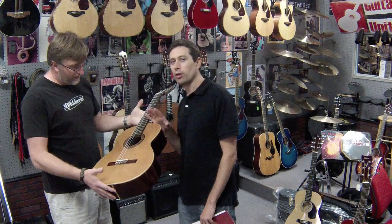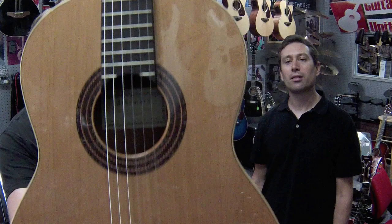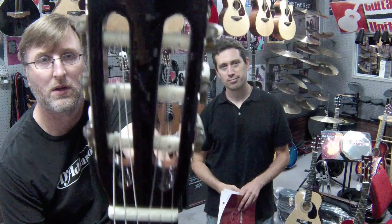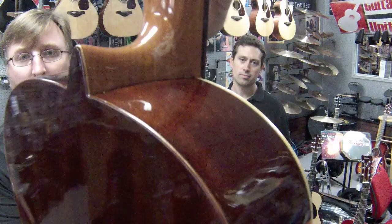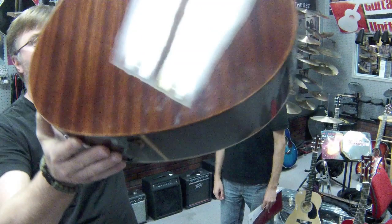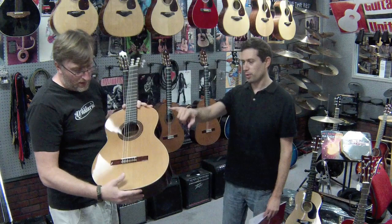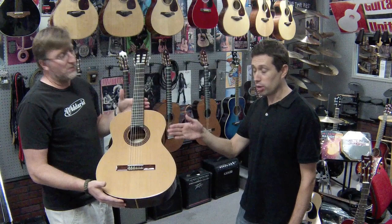This one is the 1C model, which is the entry model of the Alhambra Guitars. This one in particular has a red cedar top and mahogany backs and sides — solid cedar top, rosewood fingerboard, traditional 2-inch nut width, mahogany neck. It's got a really cool design back here on the neck joint that integrates with the back. It has maple binding on it and a rosewood bridge. You can choose between cedar top — which is this one — or also German spruce top, solid top as well.